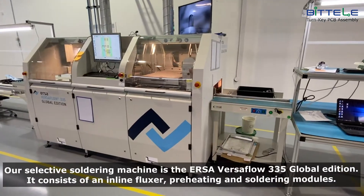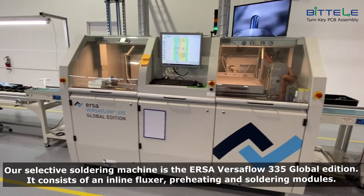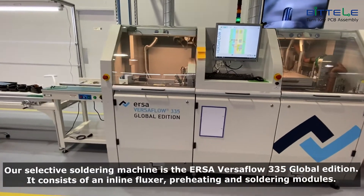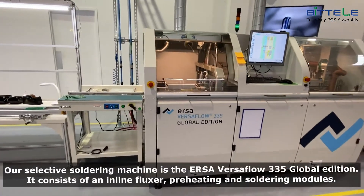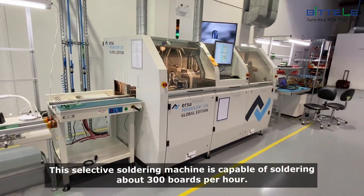Our selective soldering machine is the Ursa Versaflow 335 Global Edition. It consists of an inline flexor, preheating and soldering modules. This selective soldering machine is capable of soldering about 300 boards per hour.